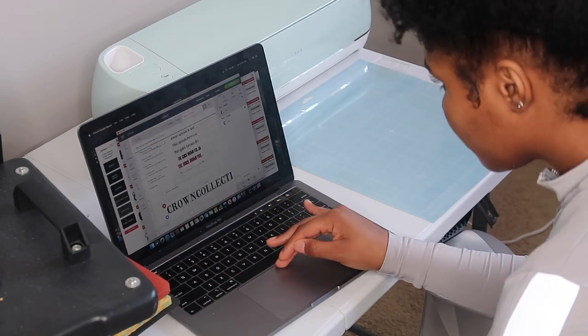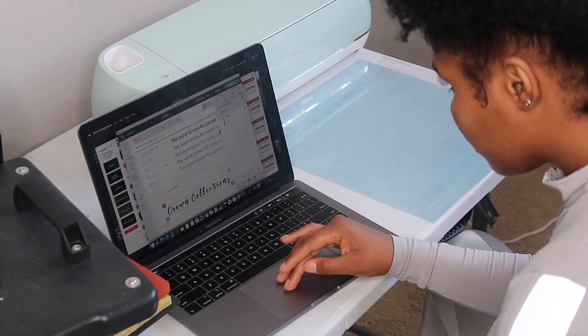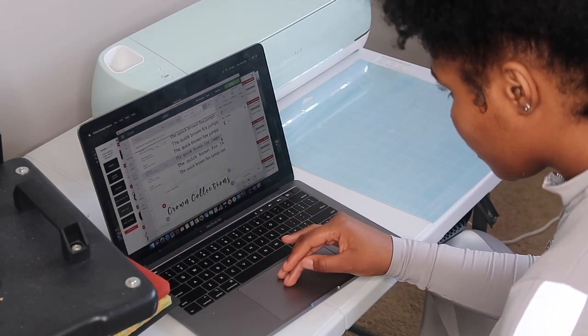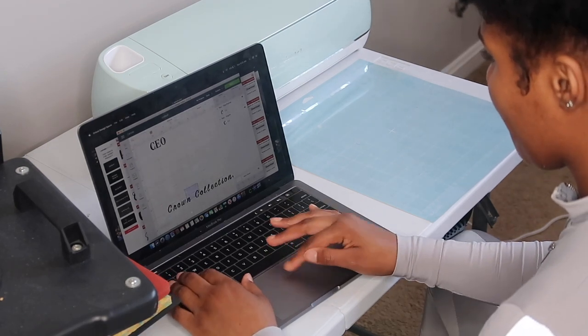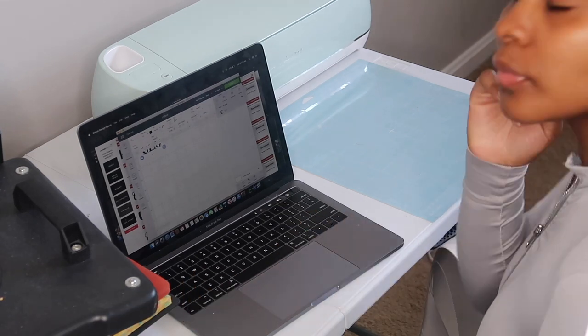If you guys are looking for fonts, you can go to www.dafont.com — that's D-A-F-O-N-T dot com — and they have a bunch of different fonts you're able to download onto your computer.